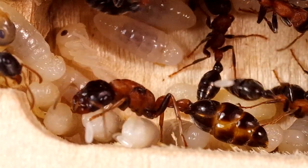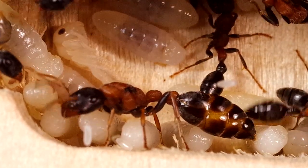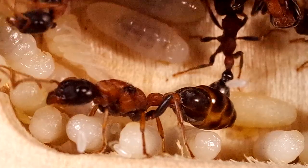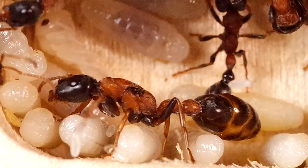Per parlare della formica regina è necessario parlare del suo ciclo di vita, partendo dall'inizio, quando una formica regina depone un uovo che darà origine a un'altra formica regina.